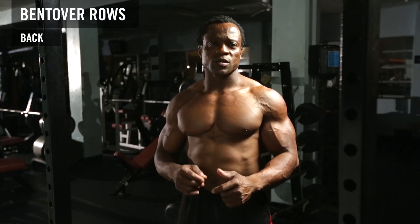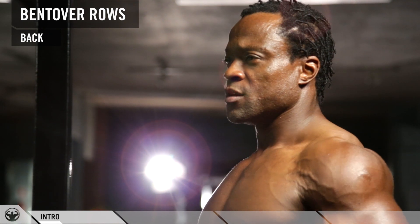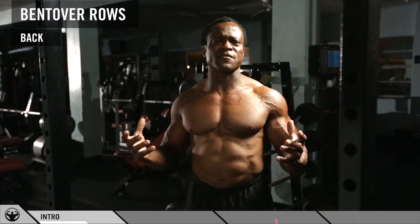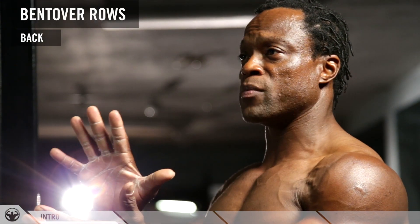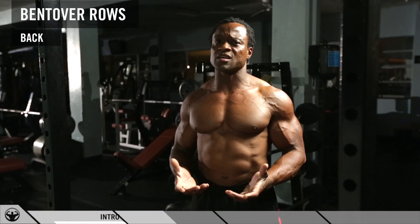Now we're going to do bent-over rows. Bent-over rows is a variation of your back muscle. This exercise is very unique because it gets every single muscle back there — it takes a lot of load on your lower back, your middle back, and your upper back as well. So make sure you do this exercise correctly.